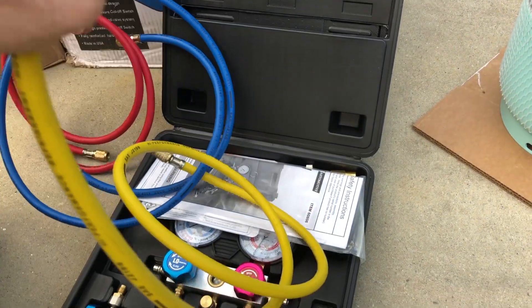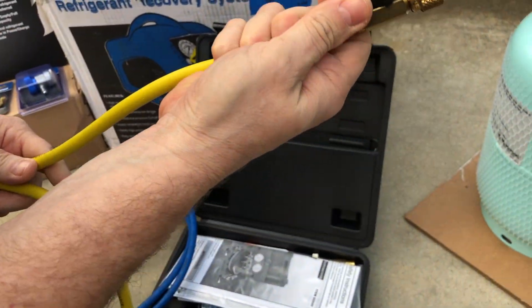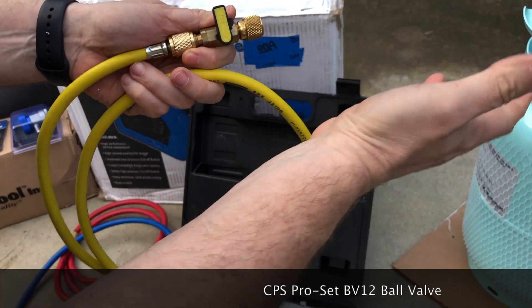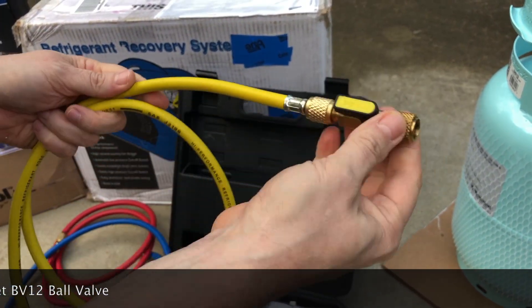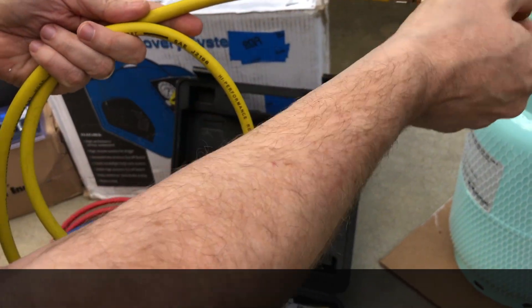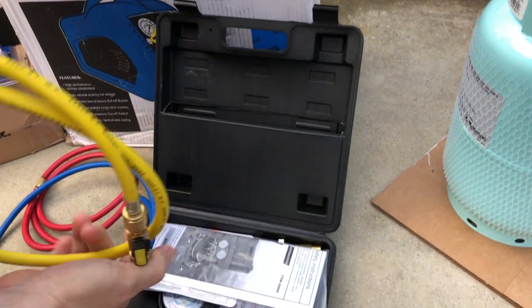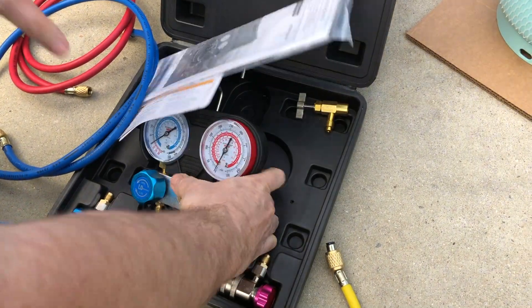The only thing different about my gauge set is I have one of these kind of valves attached to it, which is going to come in handy with the vacuum pump so that we can let all this dry air out, tap it off when it's at a very low PSI, and then switch it over to the vacuum pump so we can begin to vacuum out the rest of what's in here.